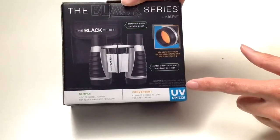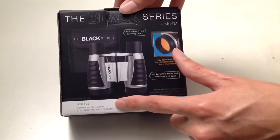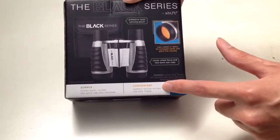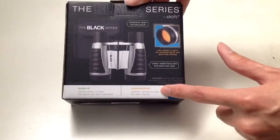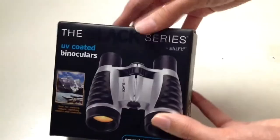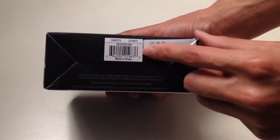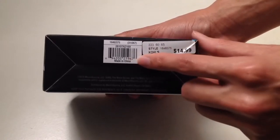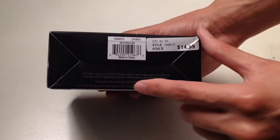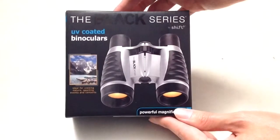Here is the warning label — never look at the Sun with your binoculars because it could damage your eyes. It also notes simple adjustments for convenience and that it's compact for easy travel. This product is from Kohl's and cost 15 bucks. It was made in China, so don't expect something professional — this is a really cheap binocular, ideal for Christmas gifts.